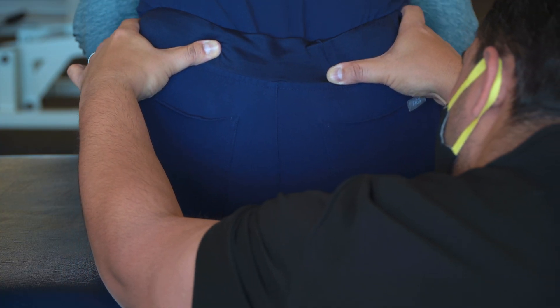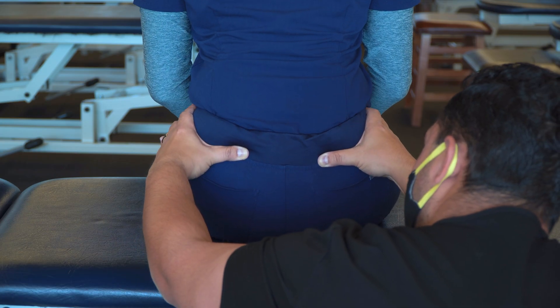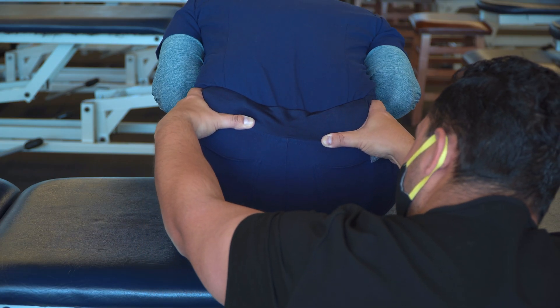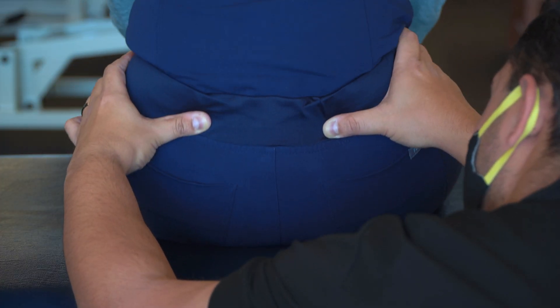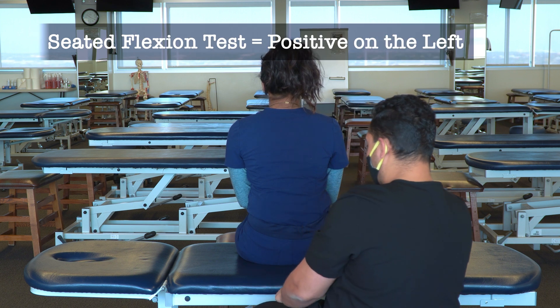Having the patient go back down again, I'm clearly seeing that the left PSIS is moving first and furthest in a superior direction. That means the seated flexion test is positive on the left.